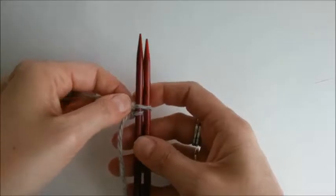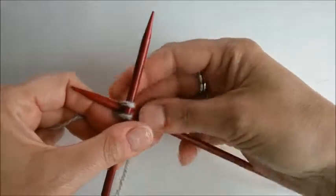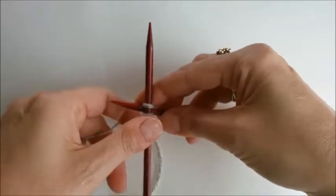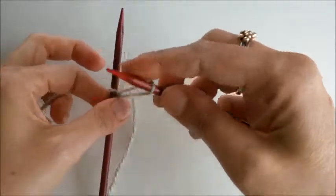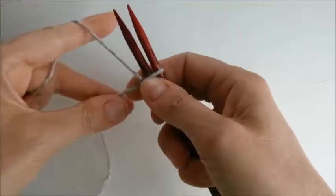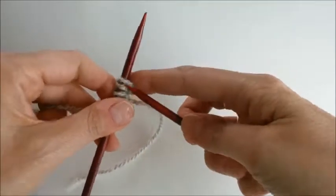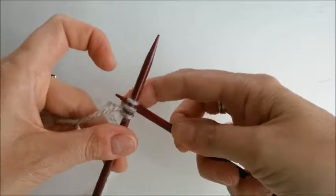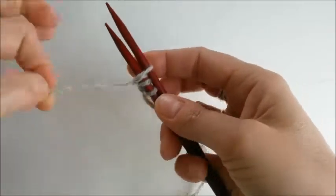From here on out it's different than the knitted cast-on, because what we're going to do is take that right needle and slip it between the two stitches like this, wrap it, pull it through, and then bring it around and slide it over the left needle. We will complete this process over and over — slipping it between the first two stitches, wrapping the yarn around, pulling it out and through, and sliding it over the left.